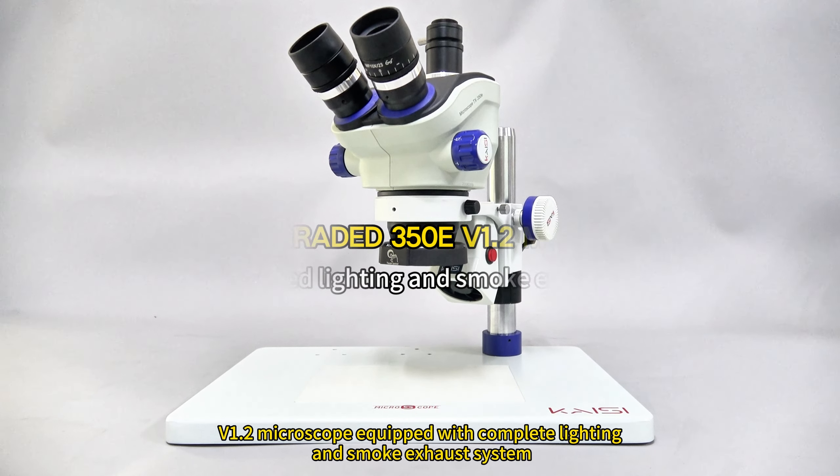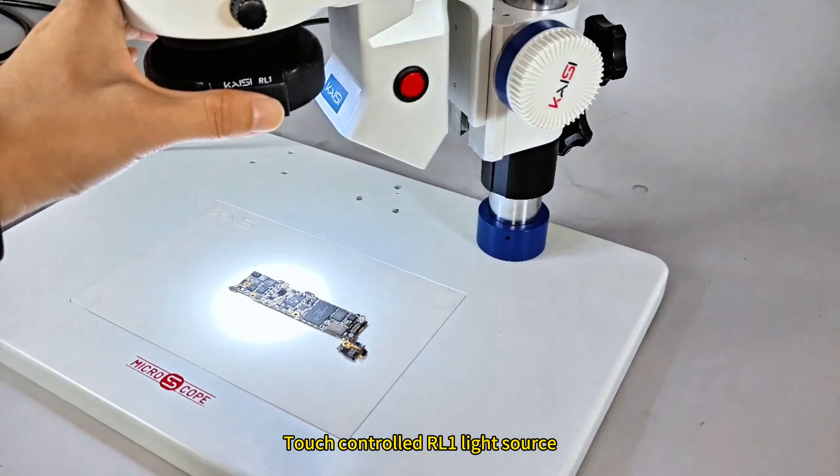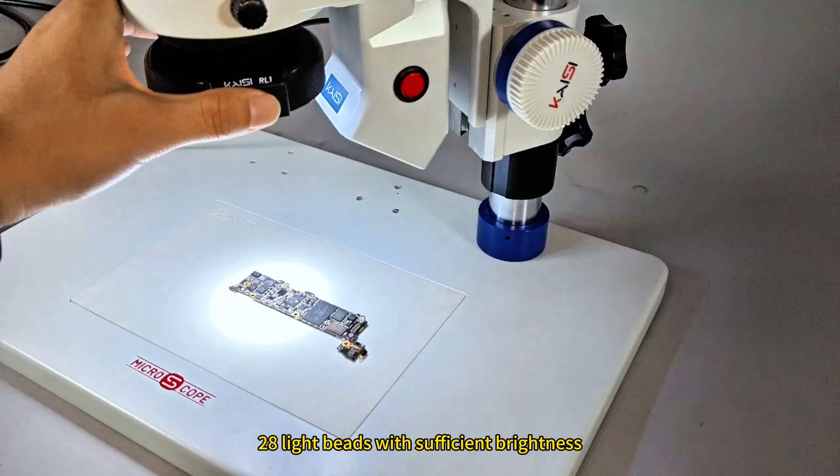V1.2 microscope equipped with complete lighting and smoke exhaust system. Touch controls for the light source, with 28 light beads providing sufficient brightness.